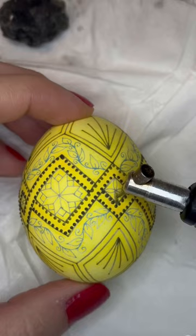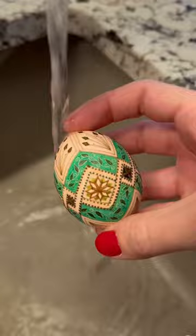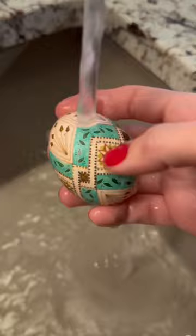Next, I check that the texture is smooth without any tiny bumps. And of course, I hold the whole egg up to a bright light to check for any hairline fractures. Out of every dozen eggs I bring home, about one or maybe two will meet this criteria and the rest are omelettes.